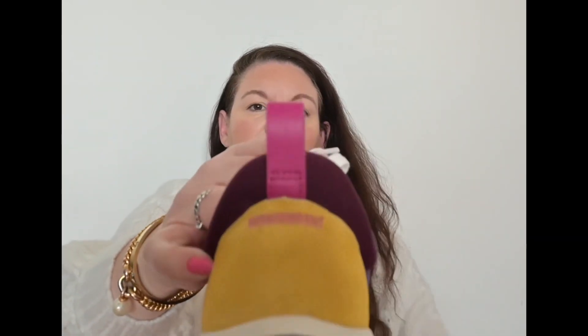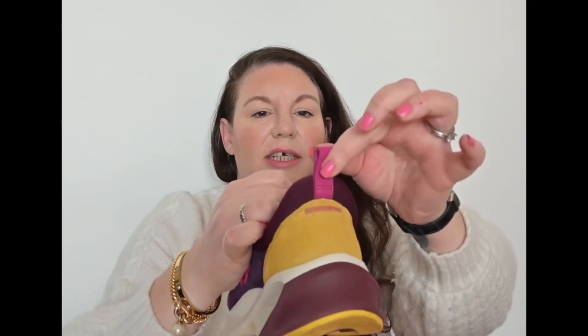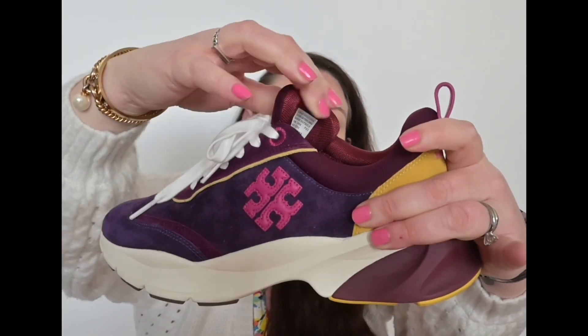One thing I really love is this part at the back of the shoe — the pull tab to pull them on. That makes it really easy to get them on and off, and it stops you from treading down on the back of the shoe because you can yank it down with this. This part here is so soft and squidgy — really comfortable — and the tongue here is also really thick and squidgy. They're amazingly comfortable and seem excellent quality.